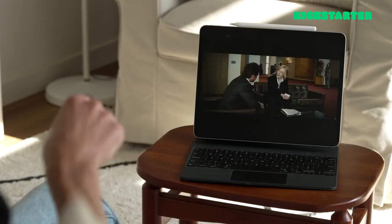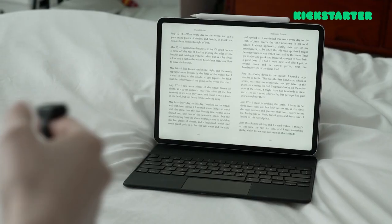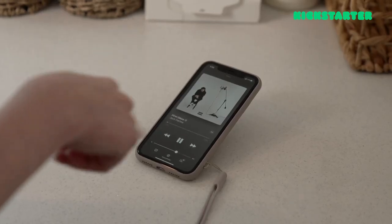When can you use this? Whenever you want. When you're watching YouTube or Netflix, just use the gestures to control it. When you're trying to flip the page on an e-book, or turn up or turn down the volume when listening to music. When you have VR goggles on, this will be awesome. Or if you're giving a presentation, you can use this for that too.